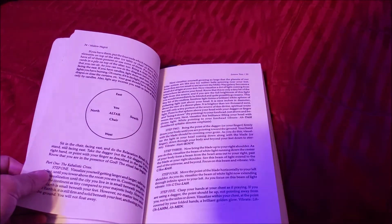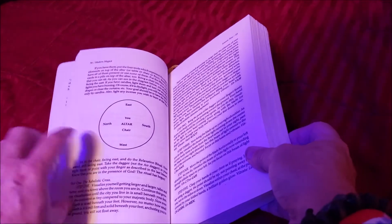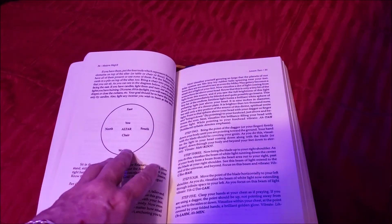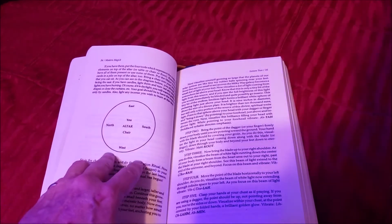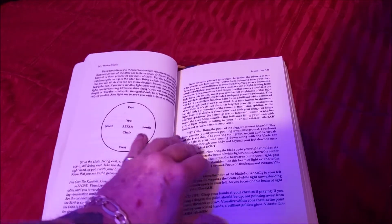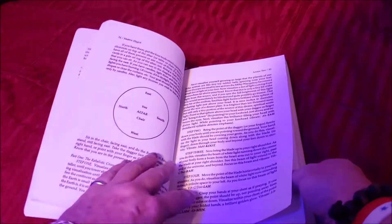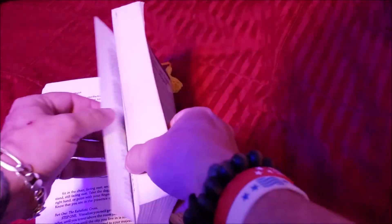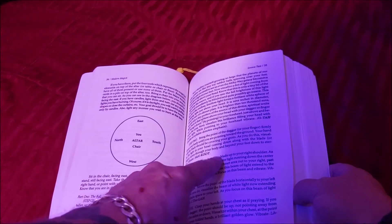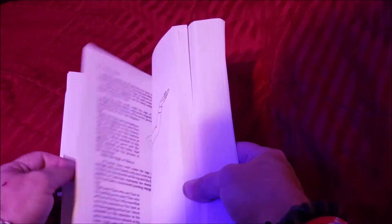This one here is showing the altar in the middle of the circle. Some of the other setups have your altar at one side of the circle, and you walk around your altar to start. The god names and how to pronounce them — these are spelled out really, really well to actually help you pronounce all the names in the book.